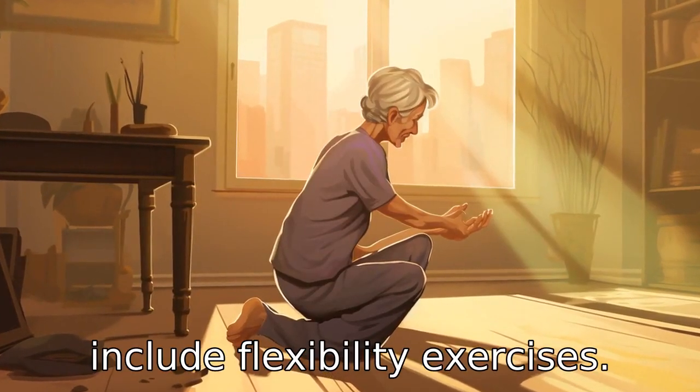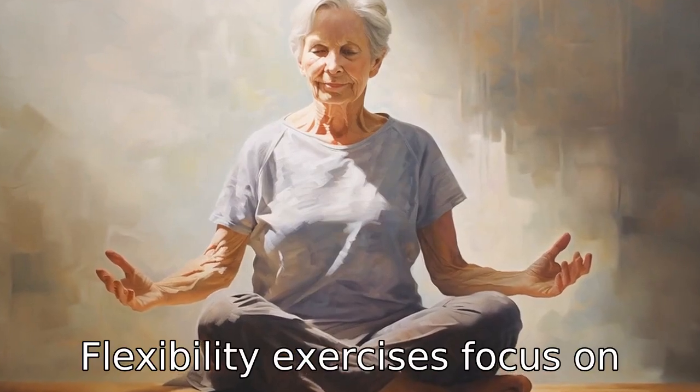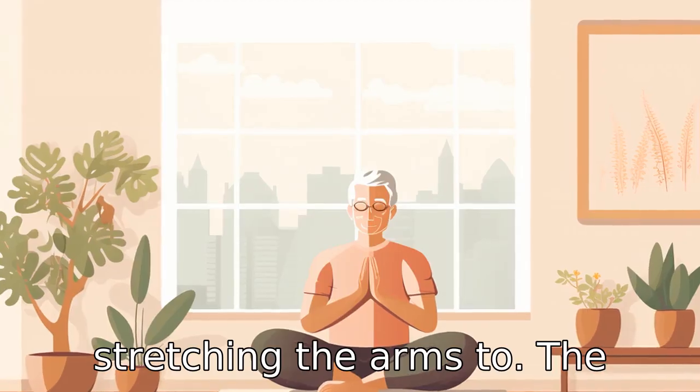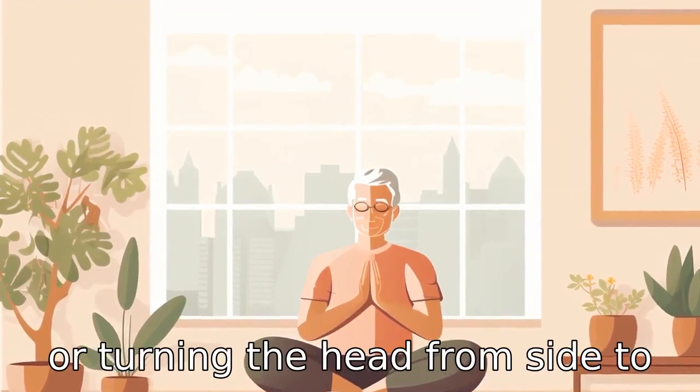Tip 2: Include flexibility exercises. Flexibility exercises focus on stretching and lengthening your muscles, which can help seniors maintain a wide range of motion. This could mean stretching the arms to the sides, reaching for the toes, or turning the head from side to side.